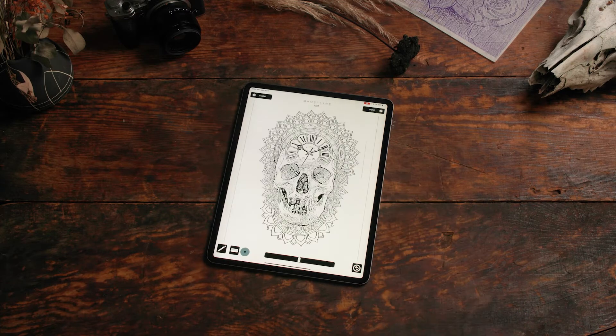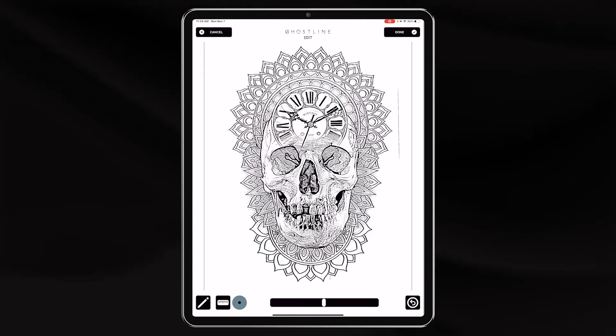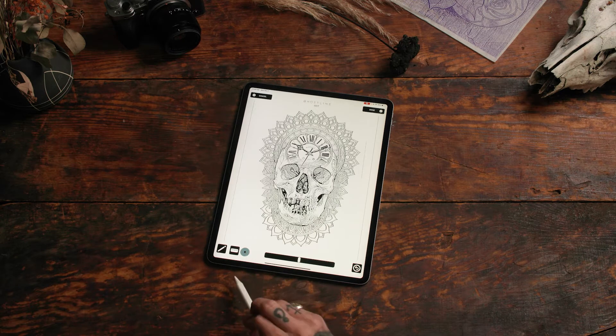Now let's go to edit. The edit page allows you to erase and draw extra lines as needed. Click back and forth between draw and erase.